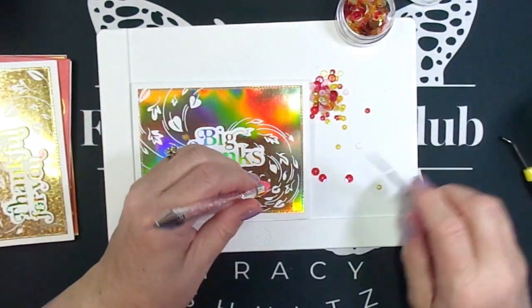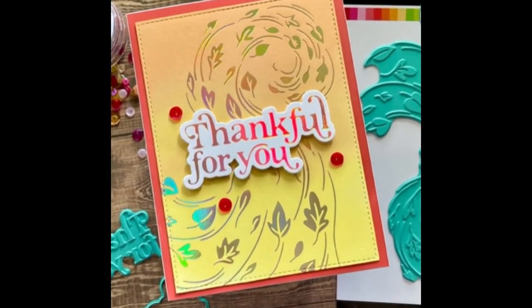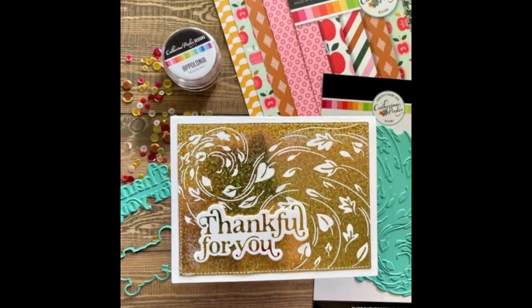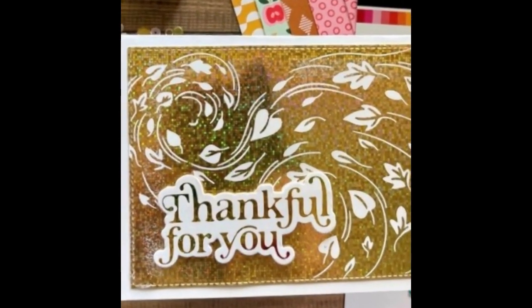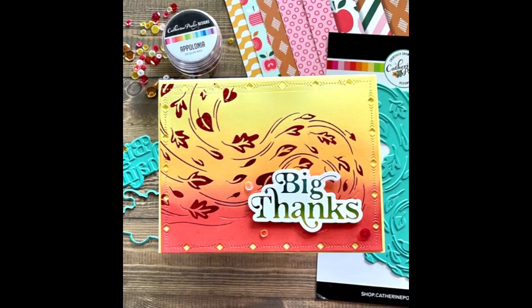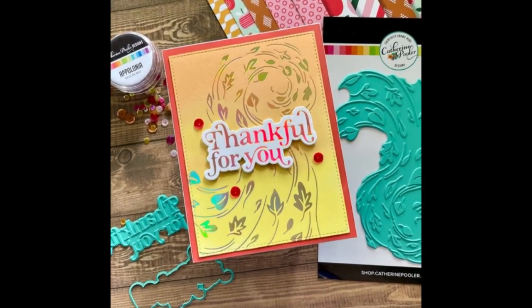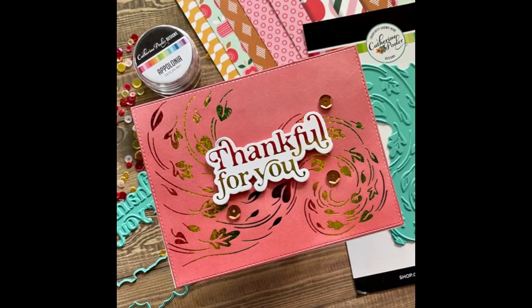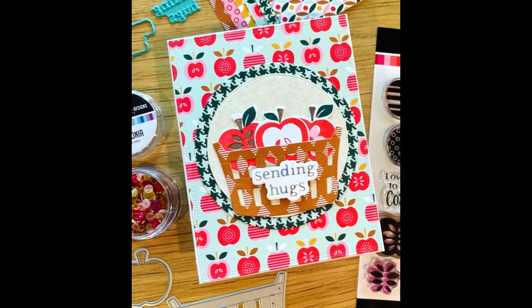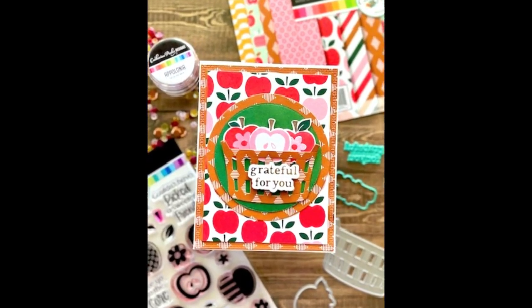If you're new to my channel, I'd love it if you'd become a subscriber. Please give this video a thumbs up if you like my cards, and don't forget to leave a comment below — I'd like to know what you think about this new release from Catherine Pooler and whether you're planning on getting some of these items. Thanks so much for watching. Don't forget everything will be listed in the description box. Have a hopeful day, bye-bye!